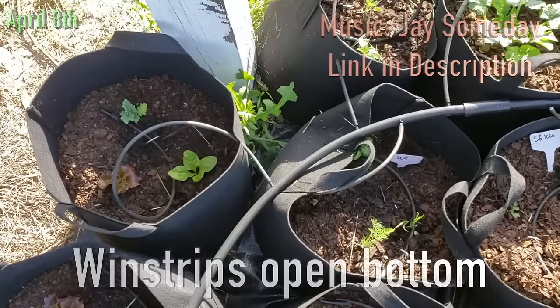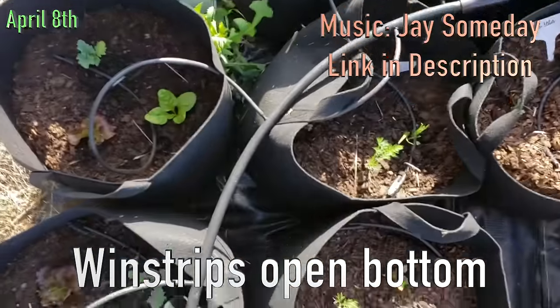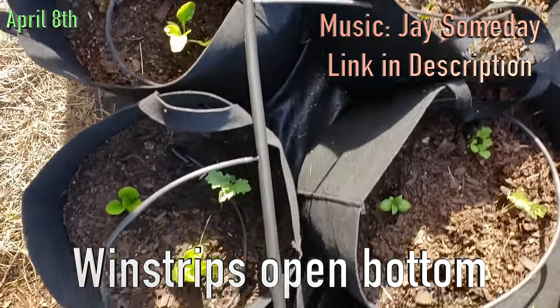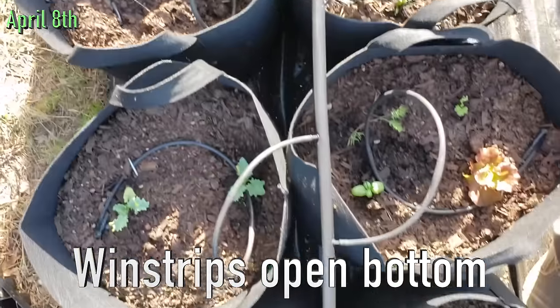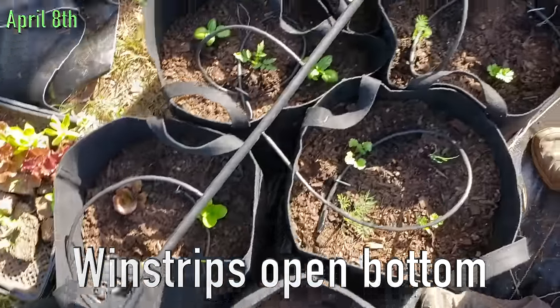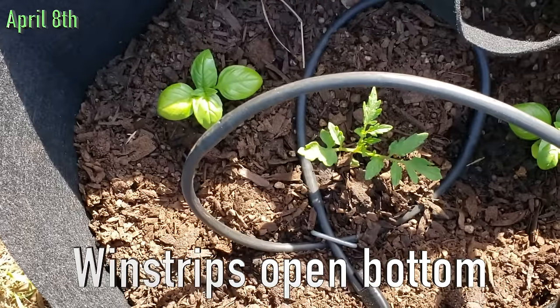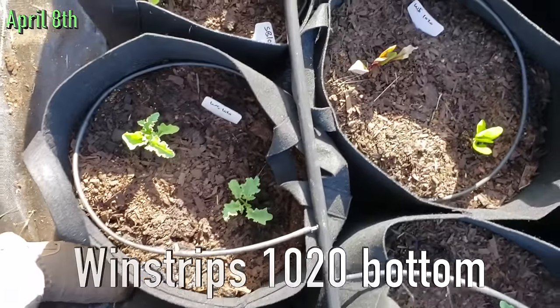We're about two days after transplant for all of these. This is the windstrip — I'm going to go over right now, it's a windstrip. Looks like the drip irrigation is working well enough to keep them alive. These are the windstrips; already recovered — this is the windstrips in a 1020.